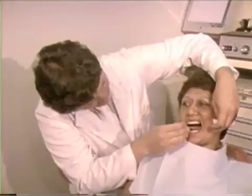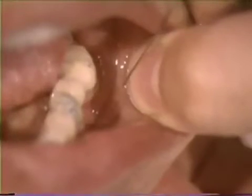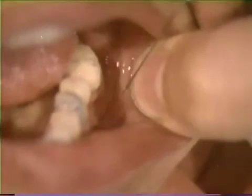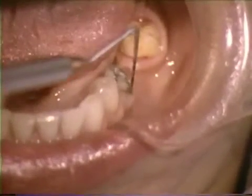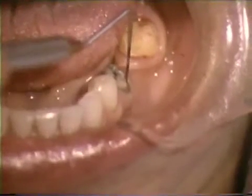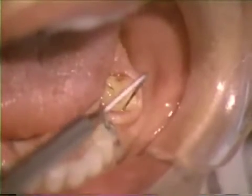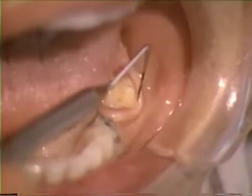All areas to be surgerized must be anesthetized. The electrosurgical procedures to be demonstrated will be a gingivectomy of a second bicuspid and molar, removal of hyperplastic ridge tissue, and sulcular preparation prior to an impression procedure. Prosthetic treatment for this patient will be the placement of a three-unit fixed bridge replacing a missing first molar.